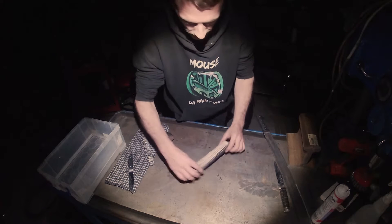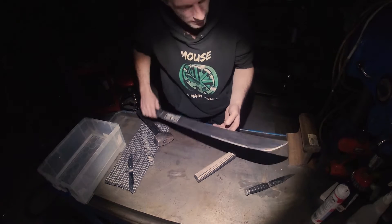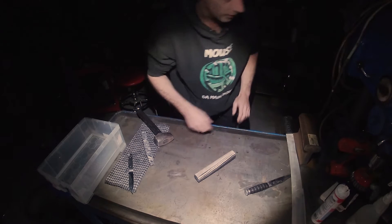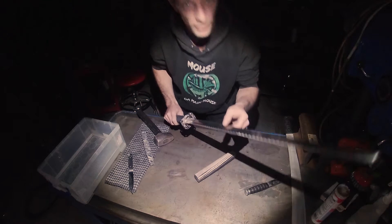Someone said last time that I didn't use a big enough knife — so here you go, is it big enough for ya?